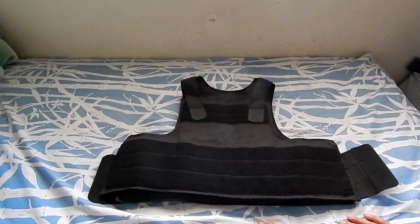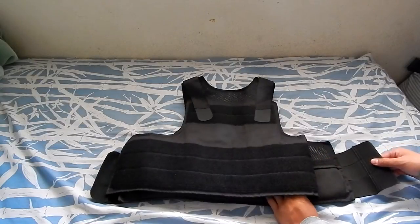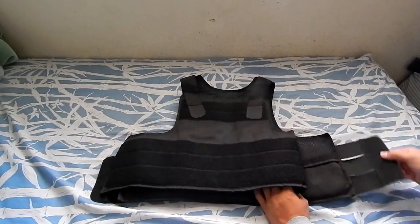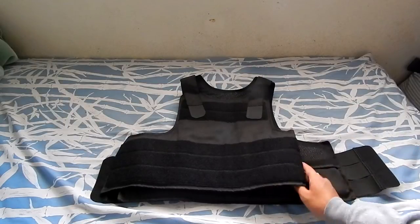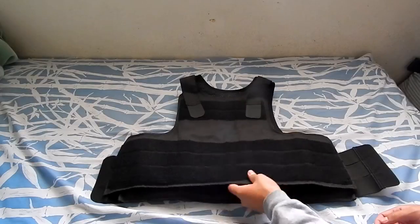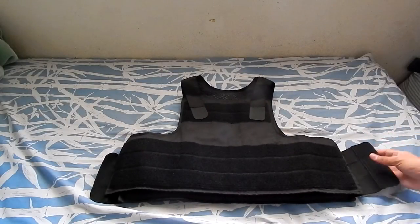This vest is fully adjustable — left side, right side. If you want to wear this under a plate carrier you can, but you can just wear it by itself, which is pretty cool too, if you're going for like a police loadout or a Russian style loadout.